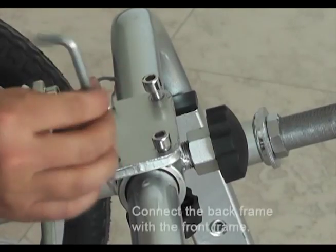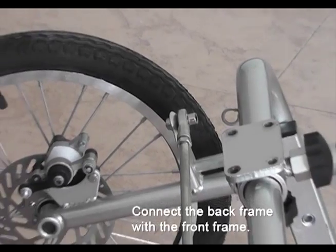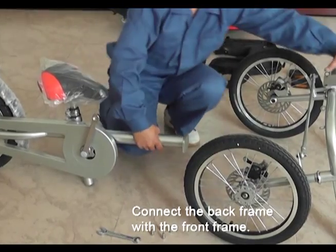Step 5. Use the 6 mm spanner and screw out the 4 nuts and connect it with the back frame.